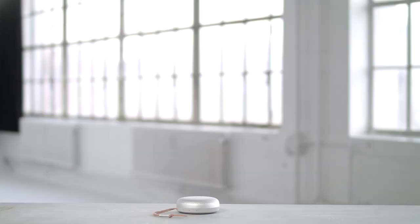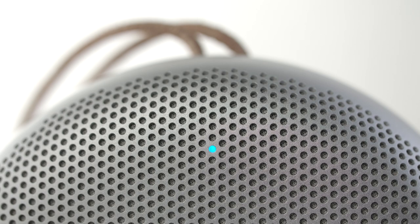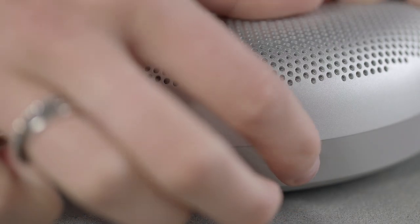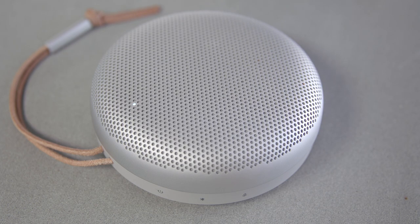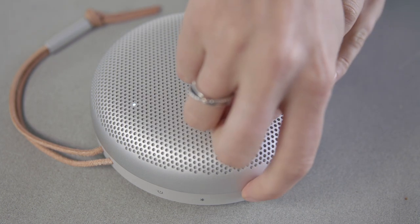Biosound A1 has Amazon Alexa built in. Alexa voice assistant can be activated simply by saying "Alexa" when near the speaker. You can also activate Alexa by pressing the microphone button on the speaker. You can mute Alexa by long pressing the microphone button.